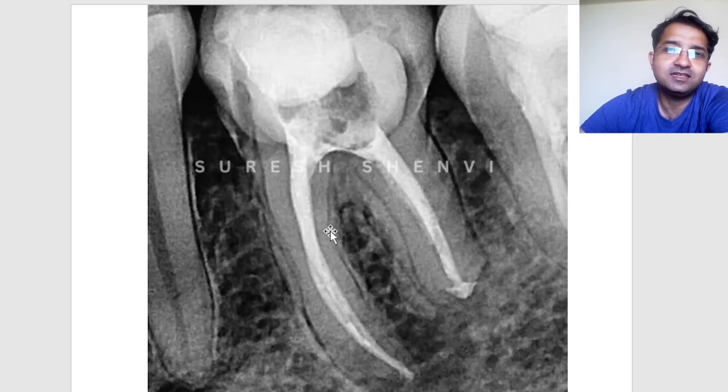The canals were 4%/30 in the mesial and 4%/40 in the distal — the canals were merging.